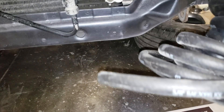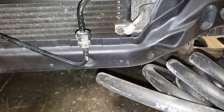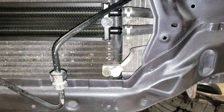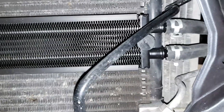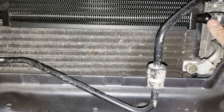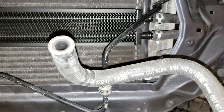With this extra three-eighths line I'm gonna run this to the reservoir — this would be the extra hose needed. The hose size I used is three-eighths, but three-eighths is actually pretty tight, so I'm gonna recommend using eleven-thirty-seconds instead. The three-eighths worked but it was tight, so you might want to go a little bit bigger.